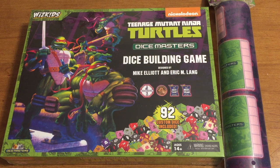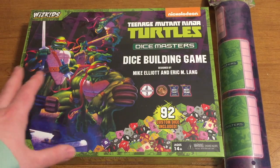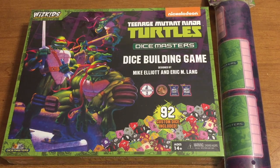Hey everybody, it's Chris and Dean, and my daughter Maisie — she might make baby noises — from gainingtheswag.com. We're here today to review the Teenage Mutant Ninja Turtles Dice Masters collector's box set. This was given to us by WizKids. This is very unique because this set has no booster packs — this is the only product. There's no starter set, no boosters; it's a complete set.